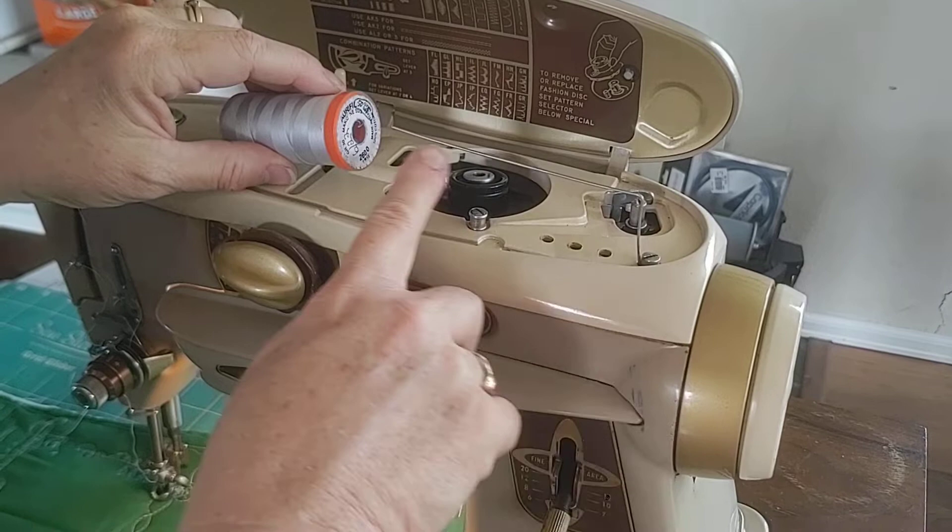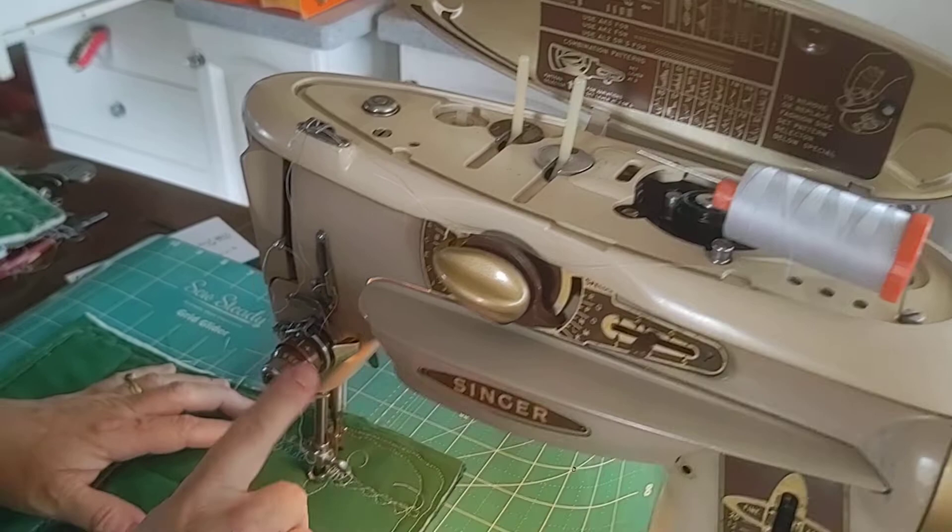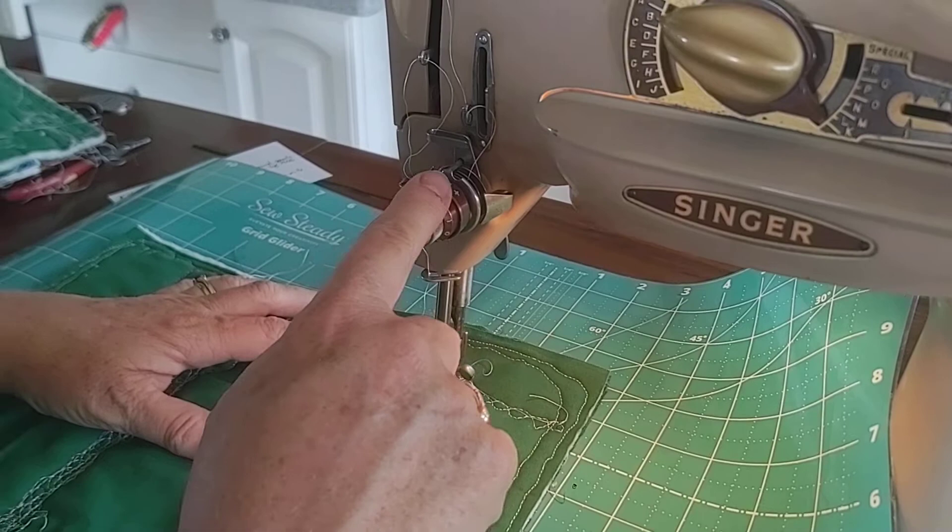First, we modified the spool holder to have it horizontal because we determined the problem was with the tension coming off the X-wound spool. The other thing we did is we adjusted the bobbin tension and the thread tension so that they're calibrated to be even at about two and a half.